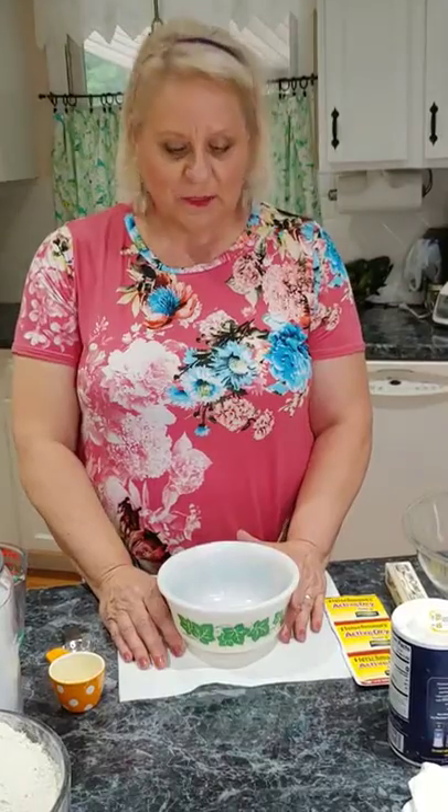Hello, I'm Pam Archer and I own The Colorful Cottage. You can follow me at Facebook.com/TheColorfulCottage. Today I'm going to show you how to make homemade yeast rolls.